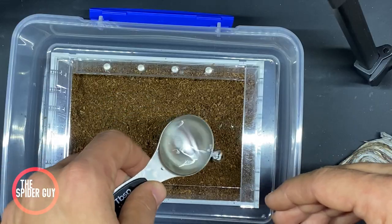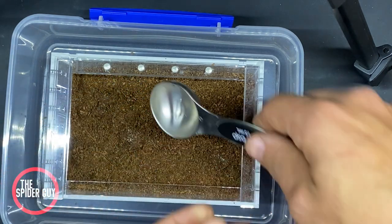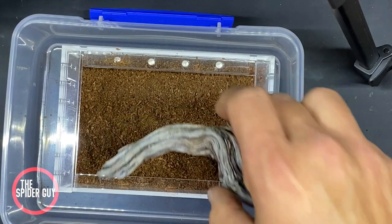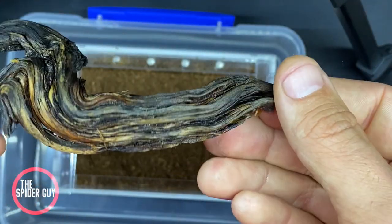I filled my enclosure halfway because of the air holes, and that should be plenty. I added water to the substrate to give it more strength. Next I added a hide — I cleaned and washed this piece with water to prevent mites and bacteria.